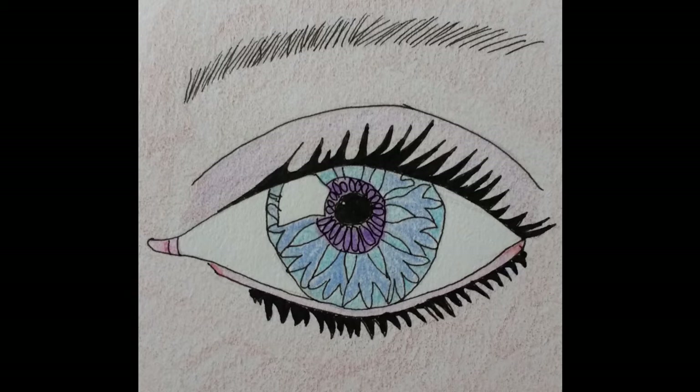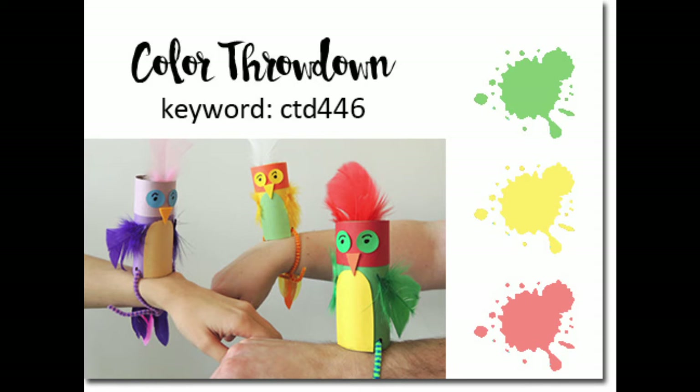Hi there, and welcome to another video tutorial from Cornflower Iris. Today I'll be making a card to participate in the Colour Throwdown challenge number 446, using the colours green, yellow and coral.